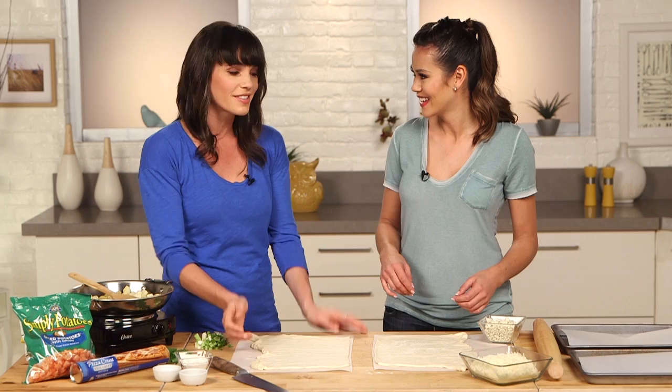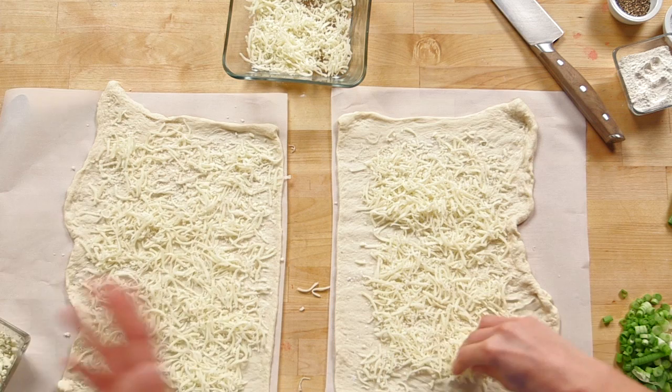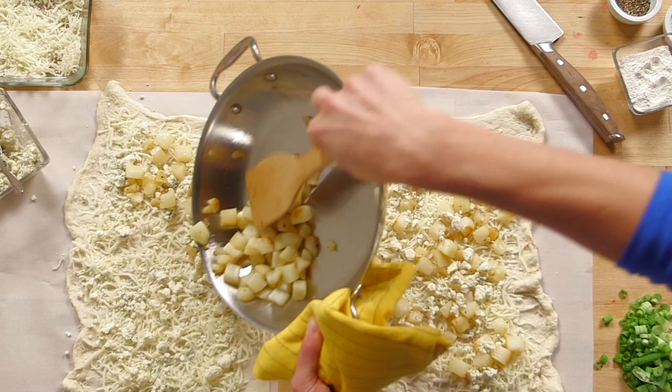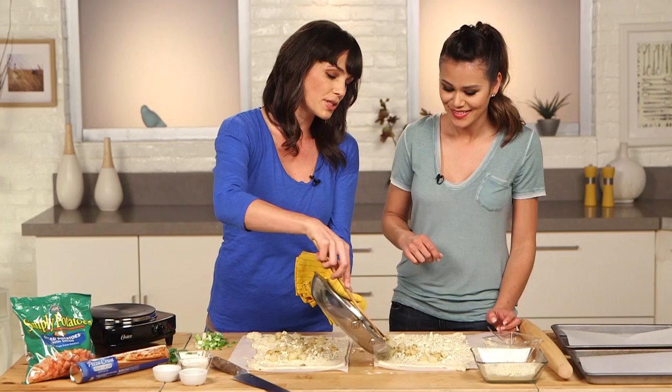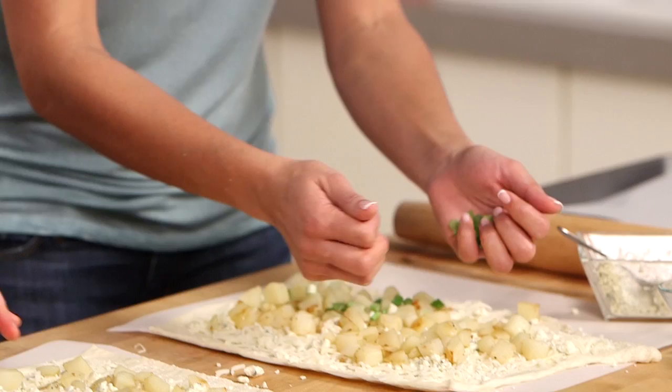So just put enough mozzarella to give it a good base, and make sure you leave a border so there's something to hold onto once you cut it into flatbread pieces. Add the blue cheese, then I'll add the potatoes to both of ours. So yummy, it already smells good and we haven't even put it in the oven yet. The key here is you could put this all together with stuff you already keep on hand, so stock up before game day — have the refrigerated dough, have the cheeses. Then add the scallions all over the top to give it a nice fresh crunch.